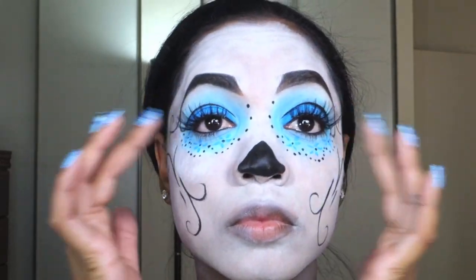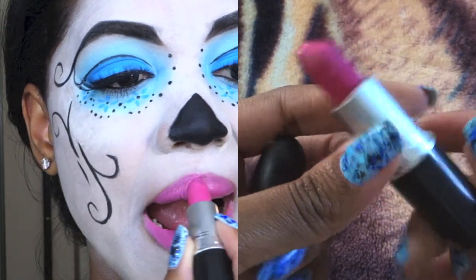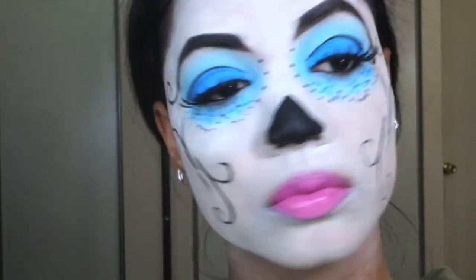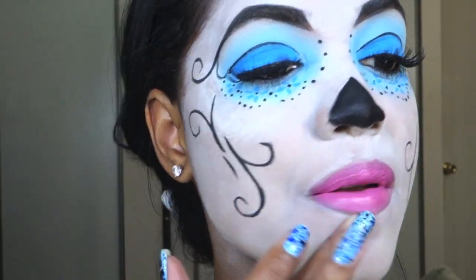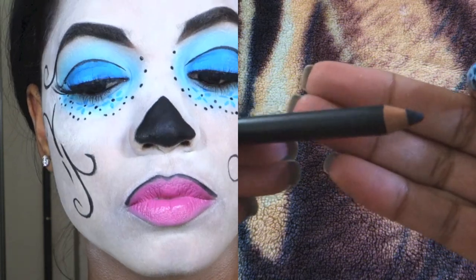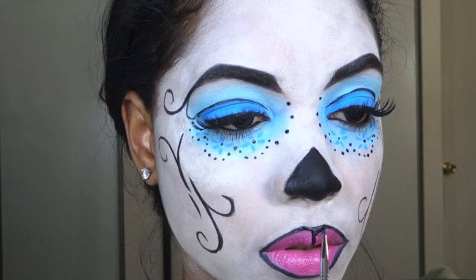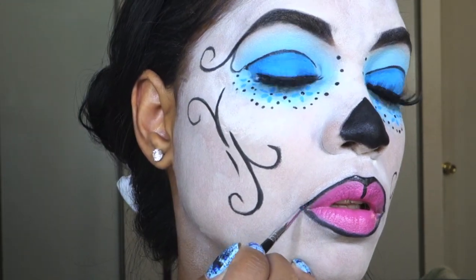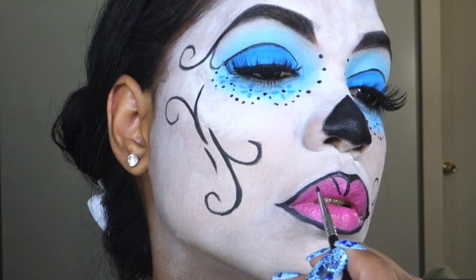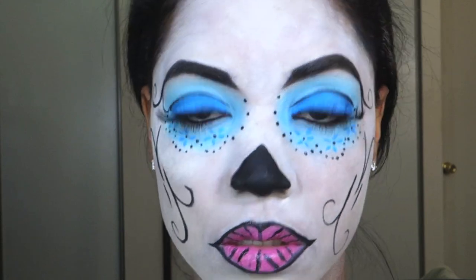Now for the lips, I'm using Pink Nouveau from MAC, which is just a bright pink shade, and I'm outlining the lips with that. Then I'm just cleaning up the shape with the white that we have on the face because I didn't fill in as close to the lips as I needed to — just fill it in and blend it out. Then outline the lips with black eyeliner; I'm using Black Back Chromographic Pencil from MAC just to outline the shape of the lips and give us a guideline to apply the designs later. A cheat way to get the outline on the bottom lip is to just smack your lips together.